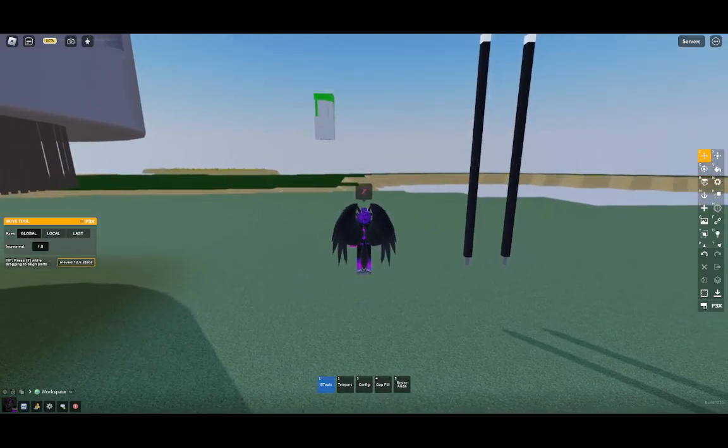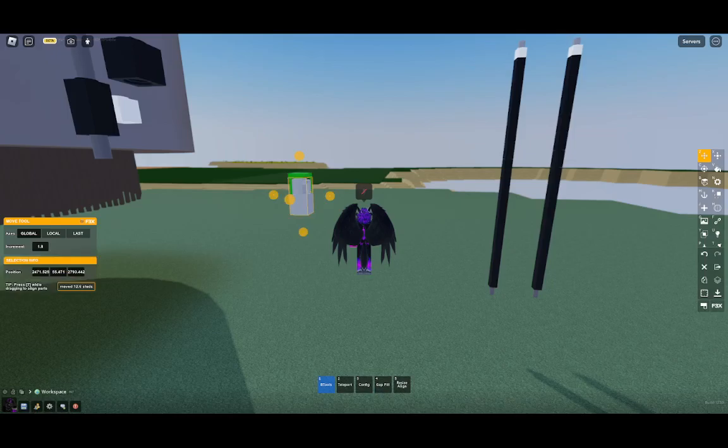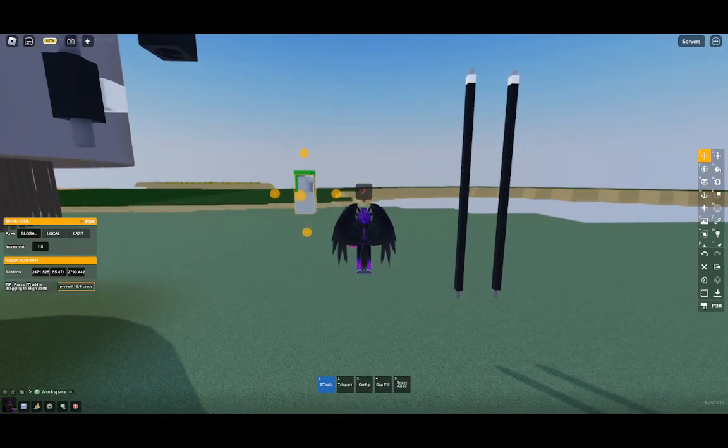The very first thing to do - take my tips or don't - is select the part that you're going to be centering your servo on. You're going to want to copy these coordinates down here. Let me see if you guys can see my cursor. Okay, quick setting change - you guys can now see my cursor. These coordinates here: you're going to want to take a screenshot of these coordinates. That's step absolute one. So I'm going to take my snipping tool and take a screenshot of those coordinates.